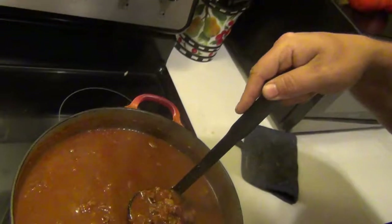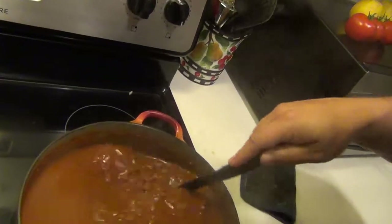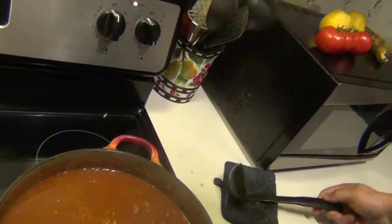Look at that — hearty chunks of deer meat. Looks really good. Alright guys, remember to like, share, and subscribe. If there's any other videos you guys want me to do, let me know. God bless and Happy Thanksgiving.